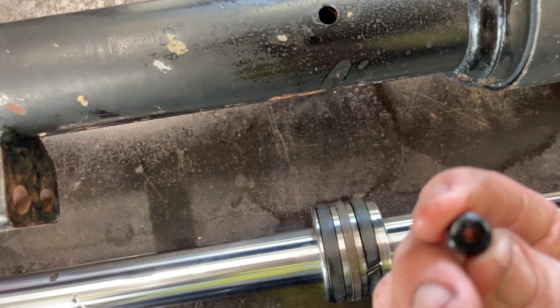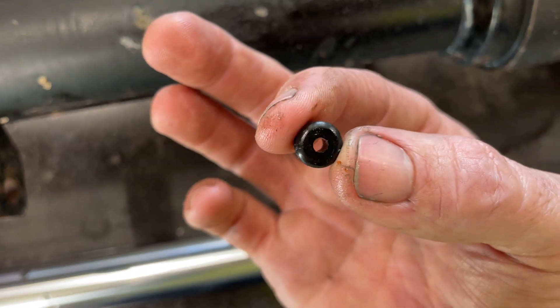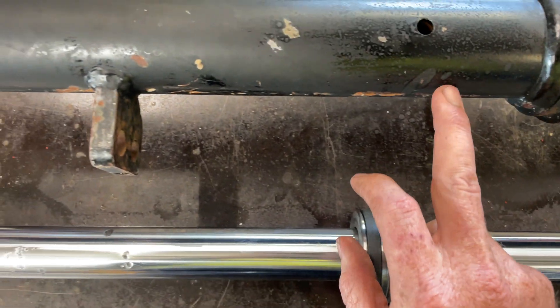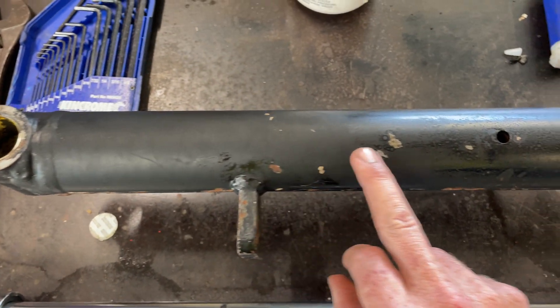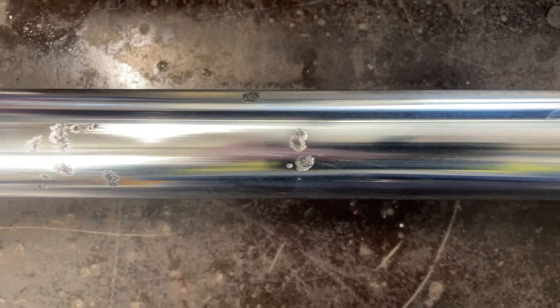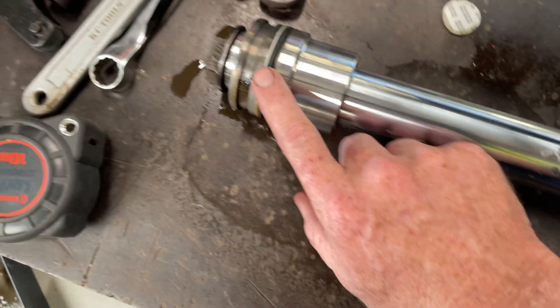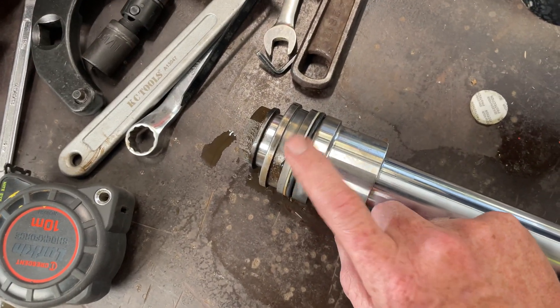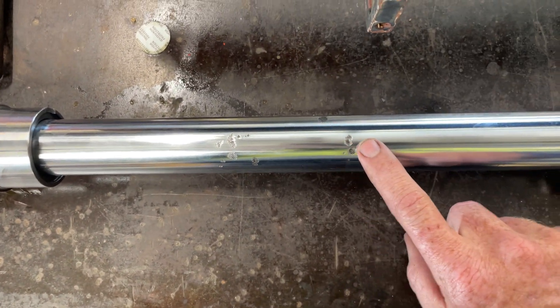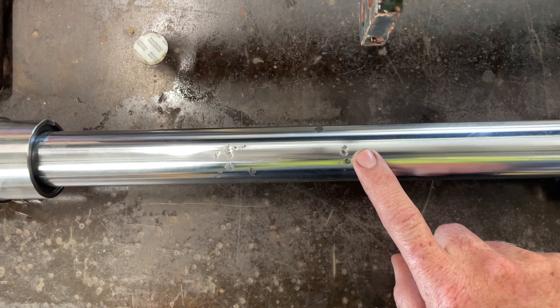There's a little rubber plug or breather hole. The problem is all this tube lets moisture in, and what happens is rust — that rod seal inside the gland just gets chewed out across this here.